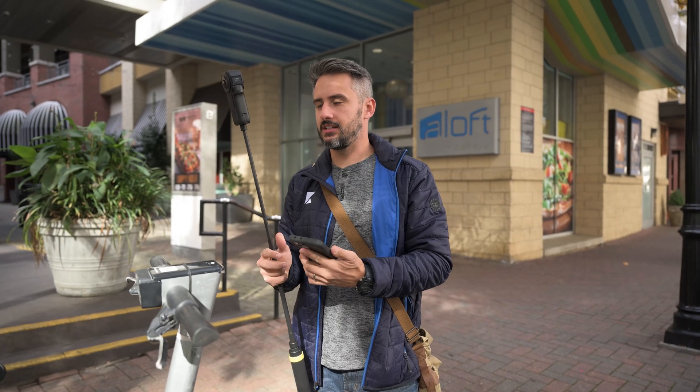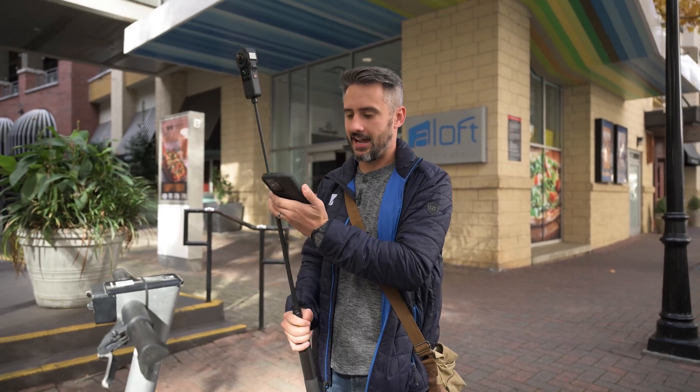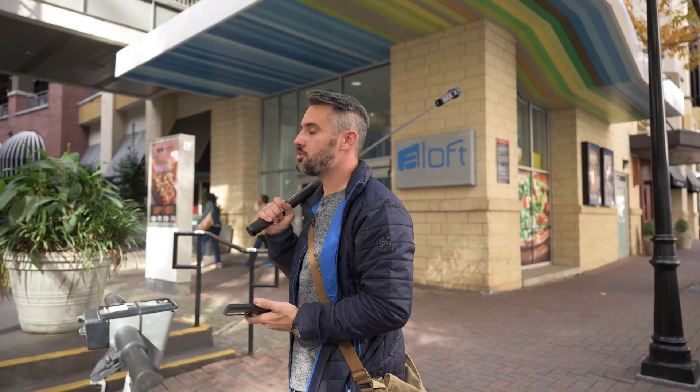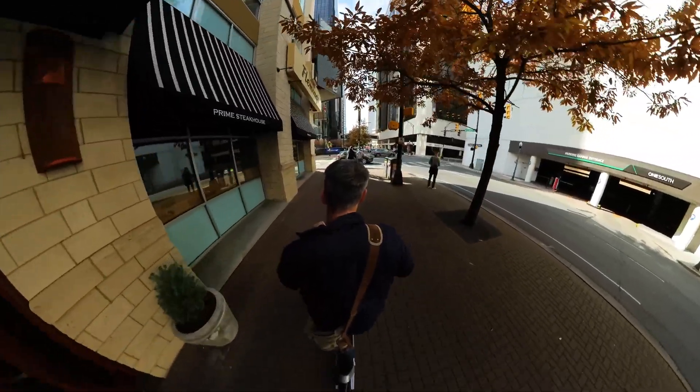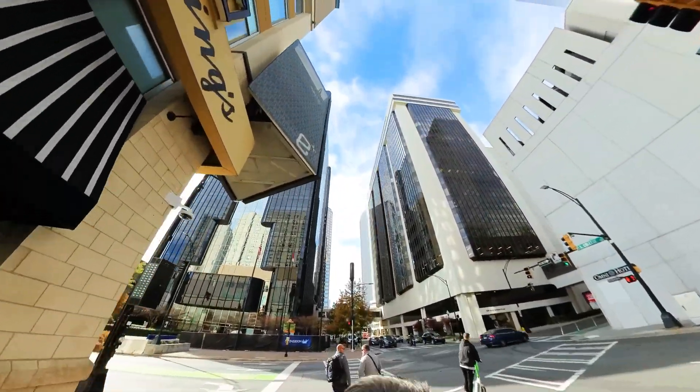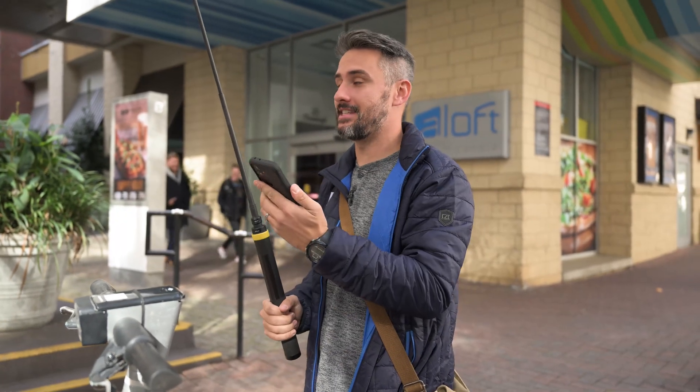Because the Insta360 can see in all directions, I can take this scooter and ride around the city with it on my back like this. In editing, I might be able to get some really cool shots — I don't even know what's happening while I'm riding, I'm literally just driving and recording in all directions. So we're going to try that and see how it works.